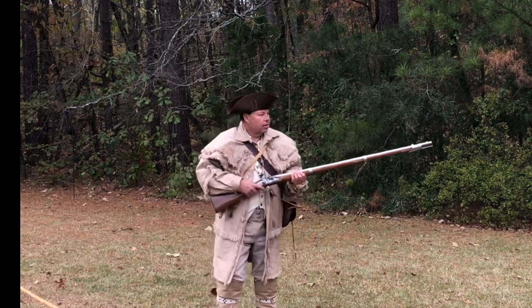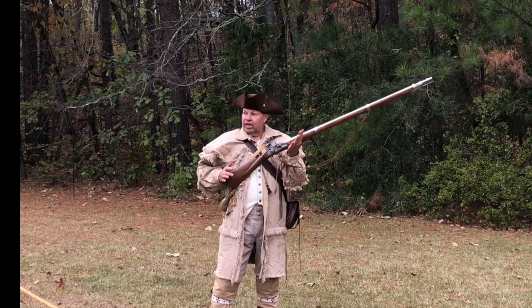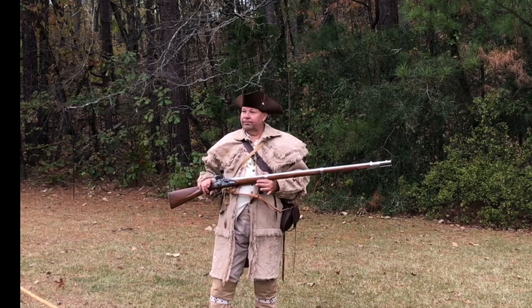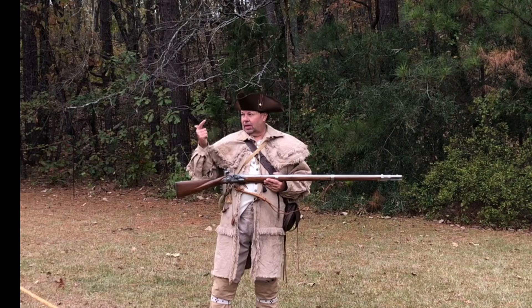I'm going to go to full cock — hopefully it'll fire. These weapons are very unreliable, especially when it got wet. When it started raining — forget it. When I fire this, it's going to smell like someone farted out here, because gunpowder is made out of what? Sulfur, saltpeter, and charcoal.